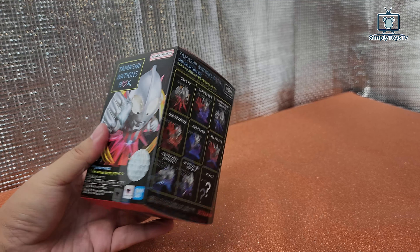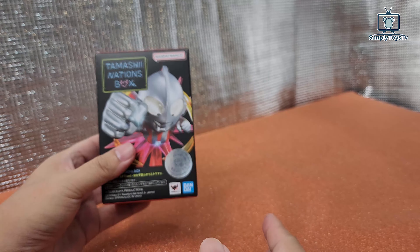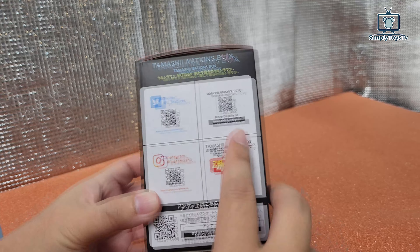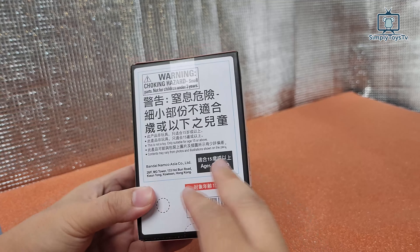it comes with 8 known figures and 1 secret. This is a blind box and I got this from the Ultraman Heroes Roadshow today. You can actually check out all the information at the barcode over here. At the back here, there's some information — it's for ages 15 and above. This is priced around RM40.